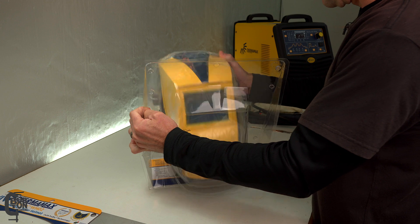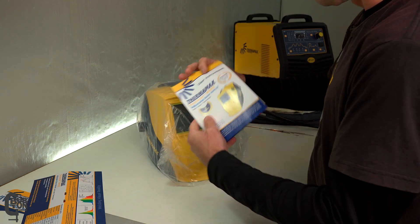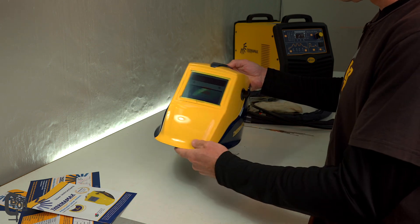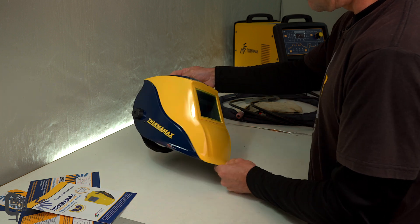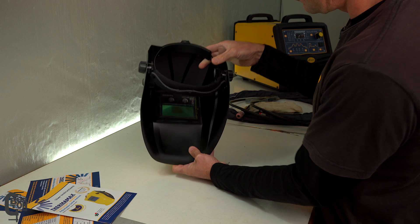I wonder if I still get the two-year warranty since I didn't have to pay for this. Nevertheless I'm super excited to have a new welding helmet. I'm sure it's going to be a nice addition to the collection of tools we've got in the workshop. It actually looks really, really nice.